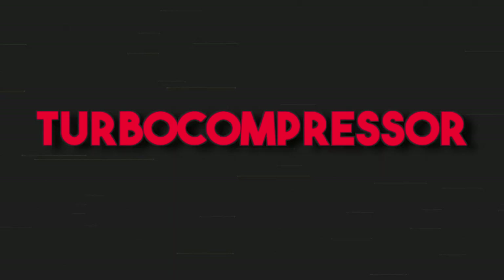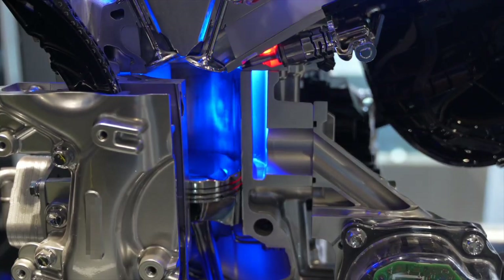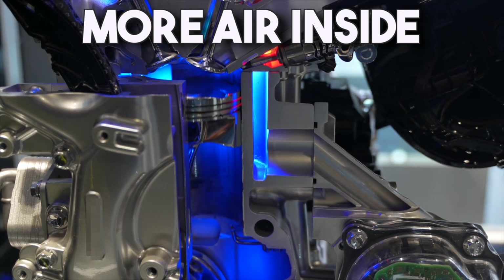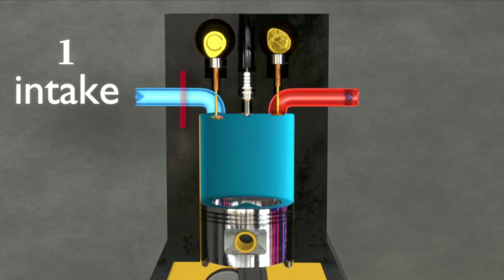If we look at the name, we understand that the turbocharger is made of two components: the turbine and the compressor. So which is the most important one? None of them, because both of them are super important. So let's start with the compressor. As you already know from the first episode, the engine needs air to work properly. And the more air we put inside the engine, the more powerful the engine can be. But what if we want to put more air inside the cylinder? Well, the way is pretty simple.